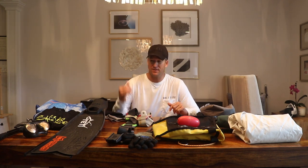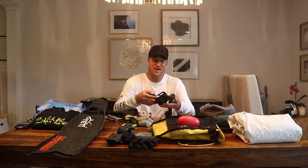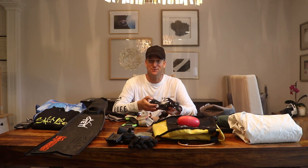I have a mental checklist that I go through every time I leave the house or get on the boat. It's: mask, snorkel, fins, booties, weight belt, gloves, knife, gun, buoy, bungee, float line.